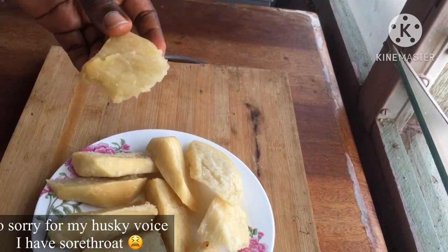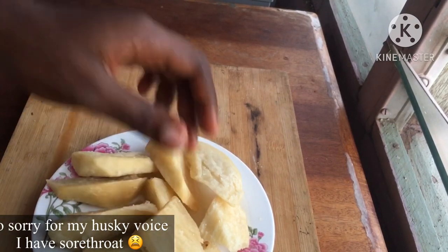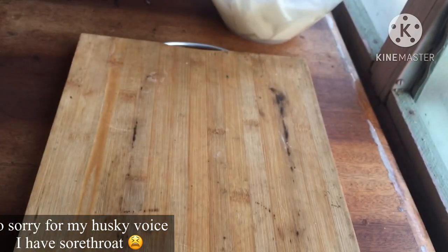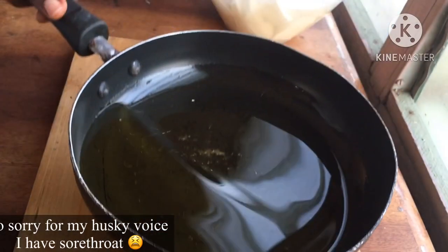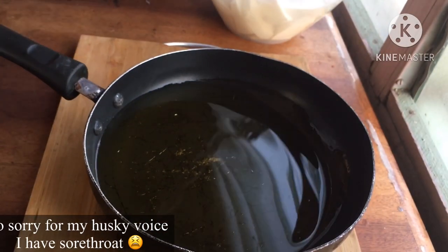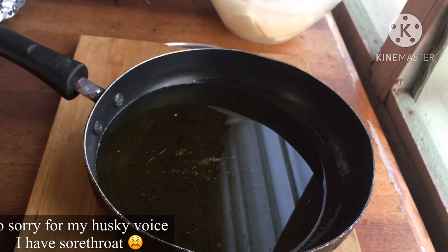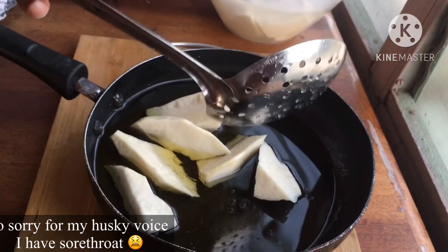Without much ado, let me get started. I'm not here to criticize how you slice your yam because that's not the purpose of this video. I've sliced my yam — not in any particular way, but perfect for frying — and I've soaked it in salty water for about 10 minutes.